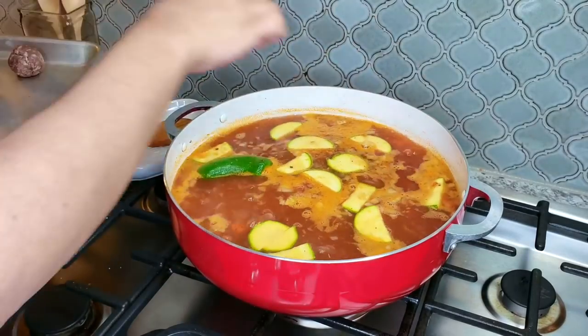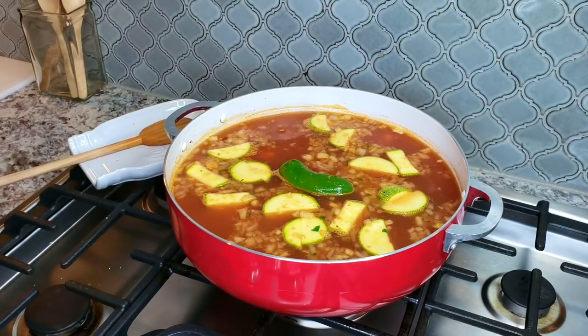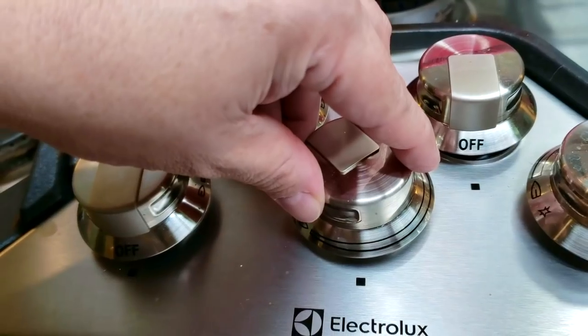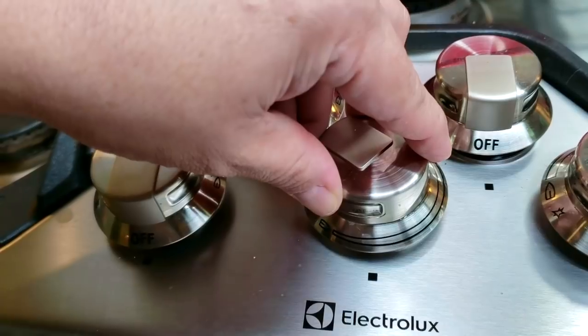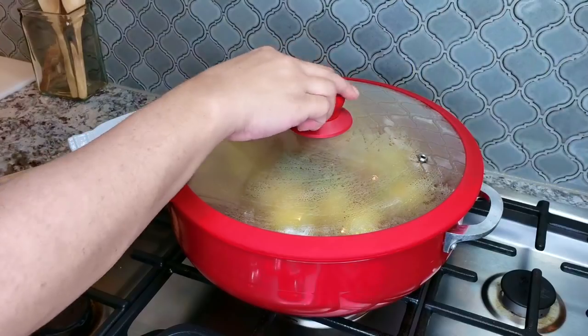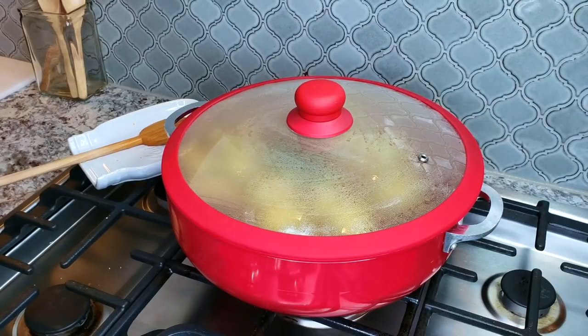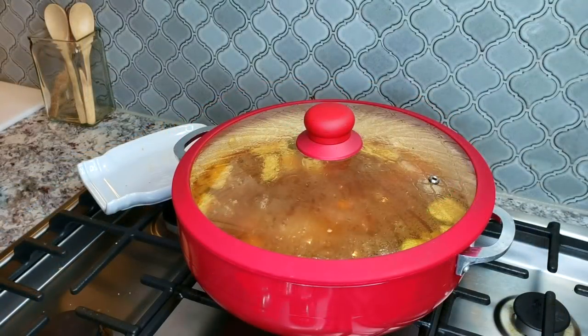Once all of my meatballs are added, I'm going to cover my soup with a lid and lower the temperature to somewhere between medium-low to low. I'm going to cook it for around 25 to 30 minutes, or until all of the vegetables are tender, the meat is cooked, and so is the rice.